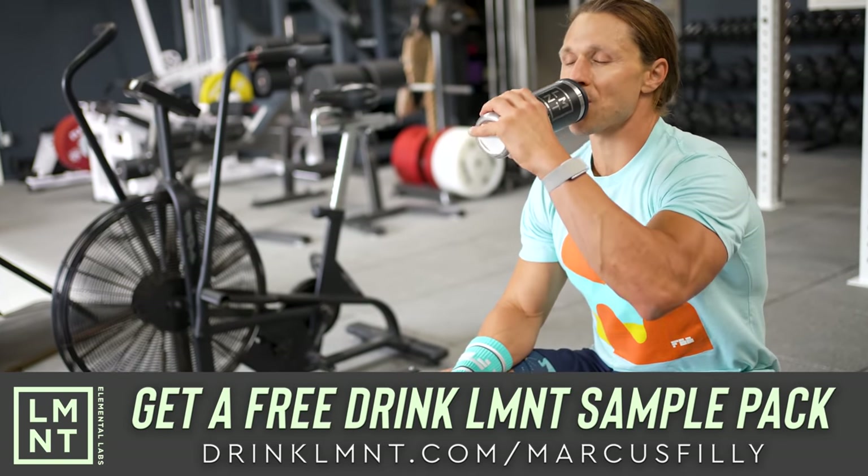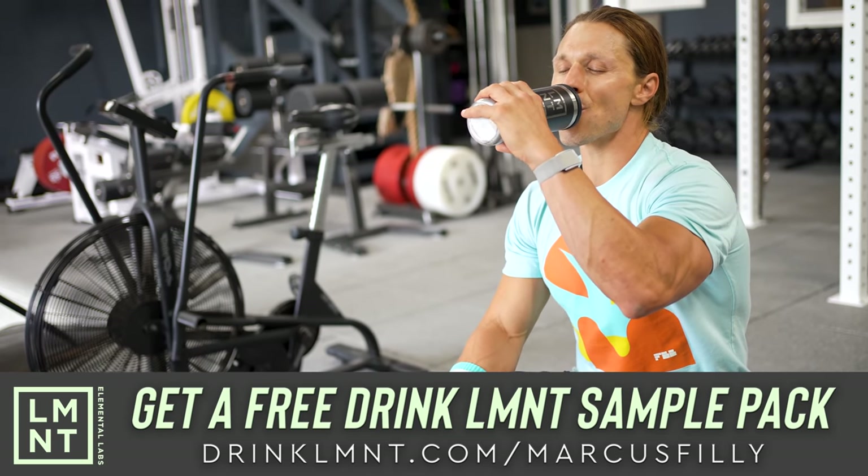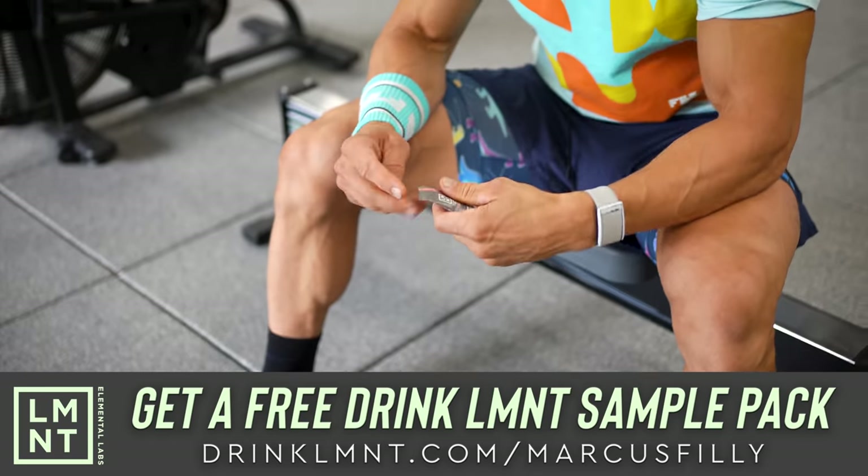This video is brought to you today by my friends at Element. Element is a tasty electrolyte mix with everything you need and nothing you don't — that means lots of salt and no sugar.